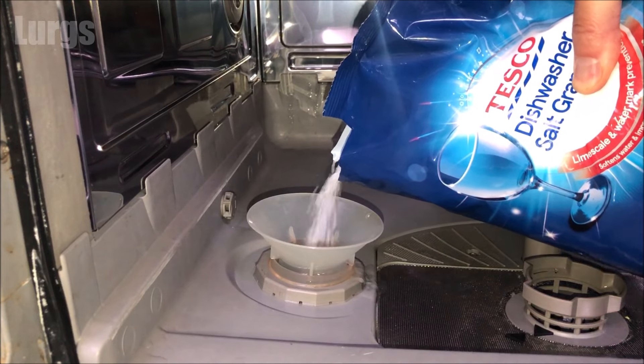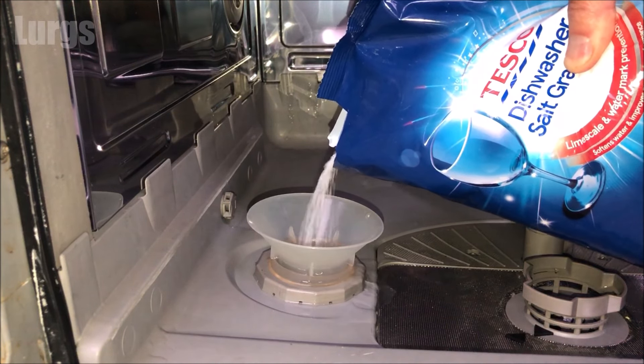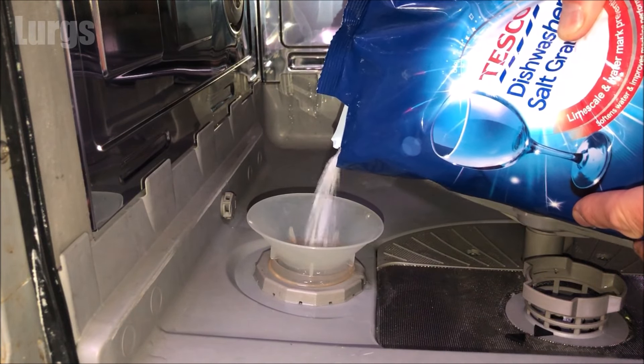You can see there the water is just starting to come out, so just keep topping up with the salt until it reaches near the top.